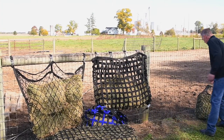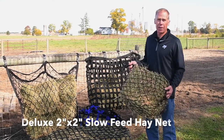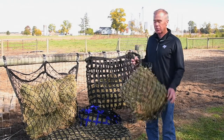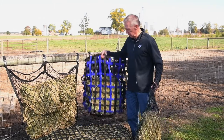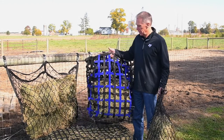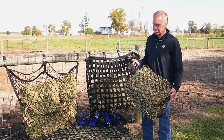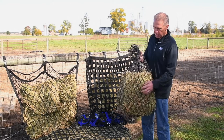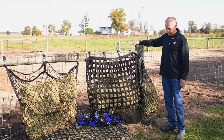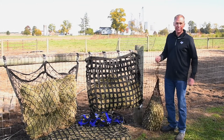We have another option — the netting. This is a very nice economy option compared to the woven web feeder. The woven web feeder is the one I use personally, so I can vouch for its durability and efficiency, but this accomplishes the same thing — it's just a price point. It's very durable with small openings. Either one of these can be hung in a stall in a lower position, allowing a more natural head position when eating, and the small openings will prevent any entanglement.